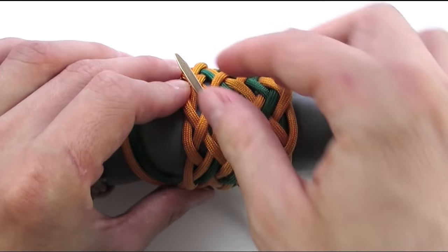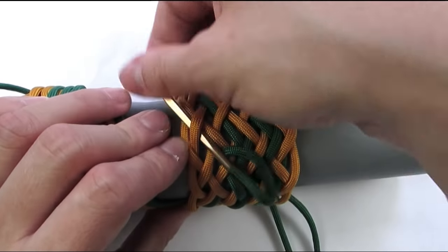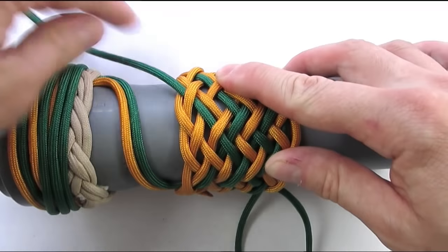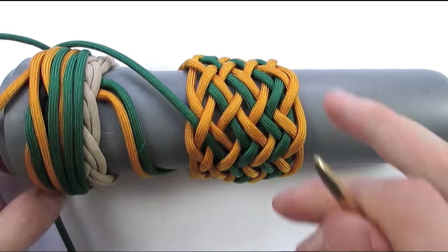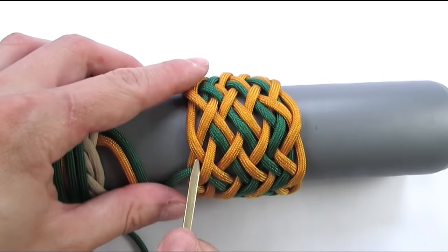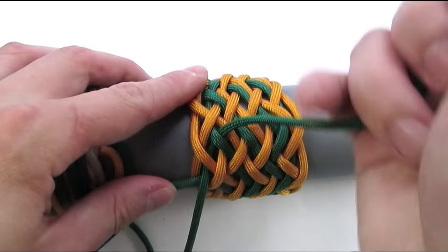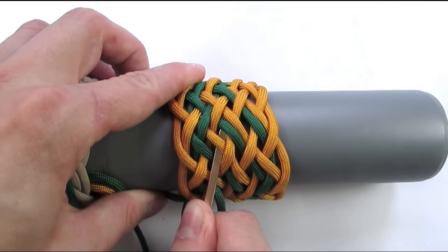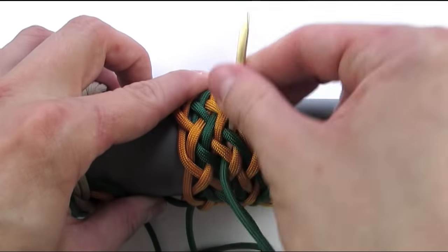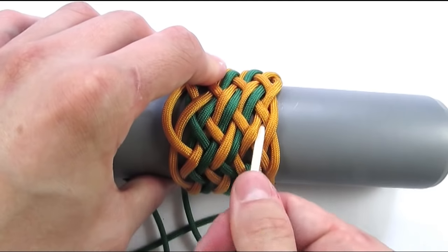Then go under 2, then under-over-under, and under 2, then under-over 2. Under 2, and over 2, then under, over, under.